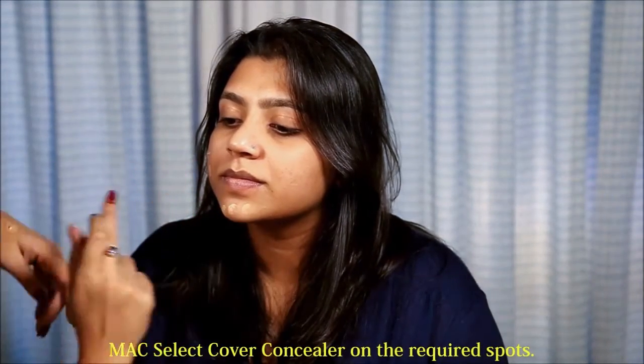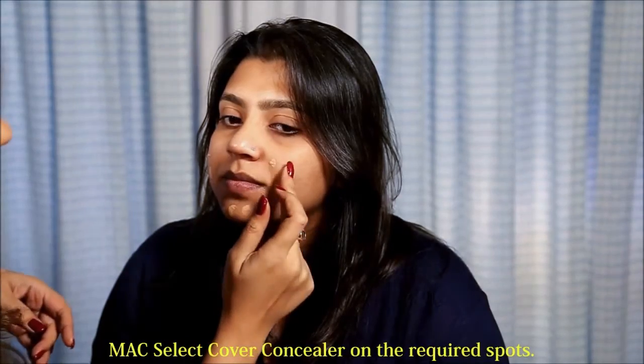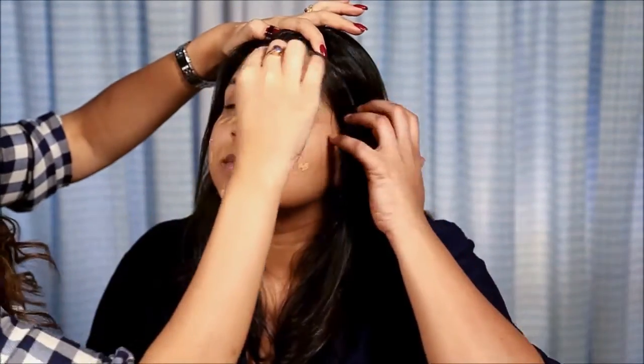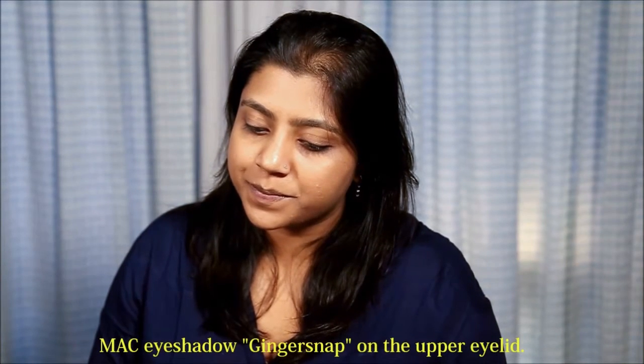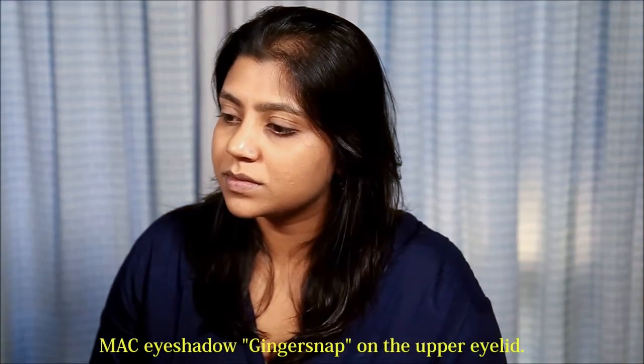So first I am going to use the MAC Select Cover Concealer to hide these spots. Now on the upper eyelid, I am going to use this colour called Ginger Snap by MAC, and I am going to use the MAC 217 brush.